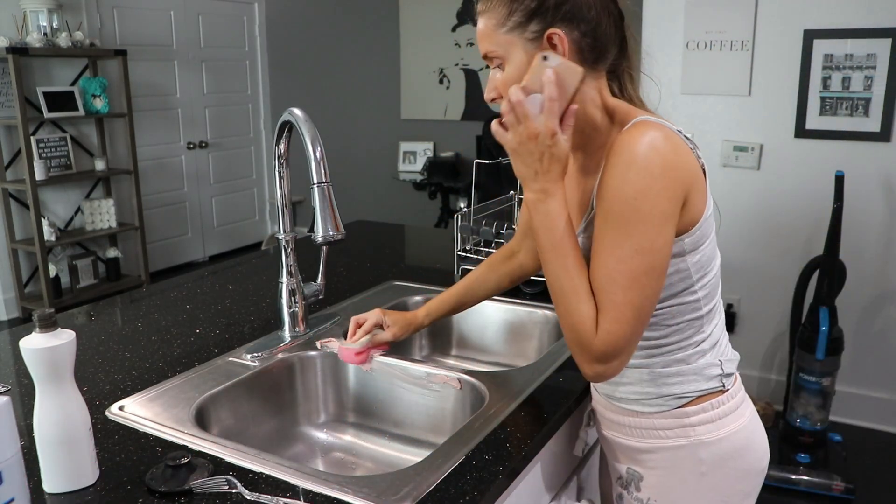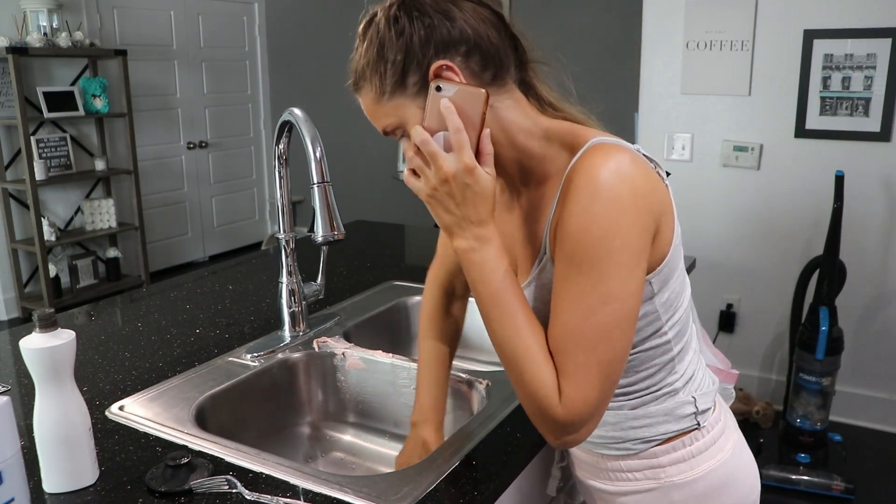In the kitchen I'm not really going to be doing a lot of cleaning — just wiping off my countertops and cleaning out my sink.